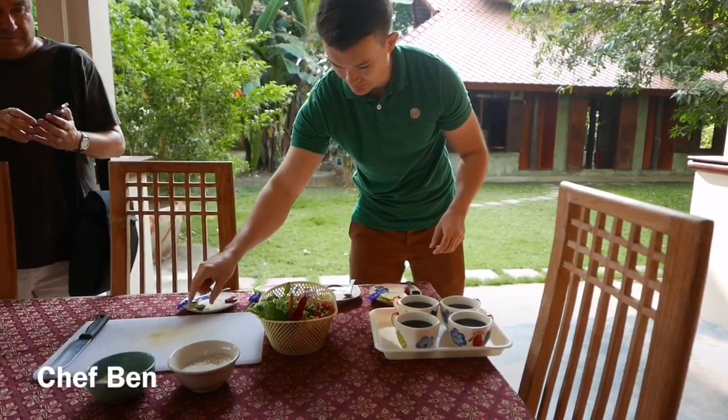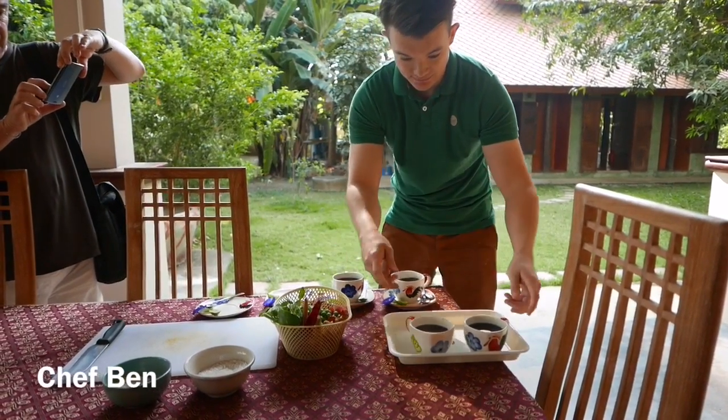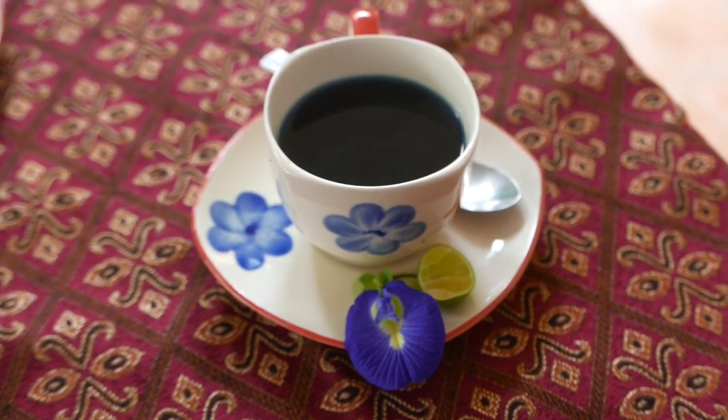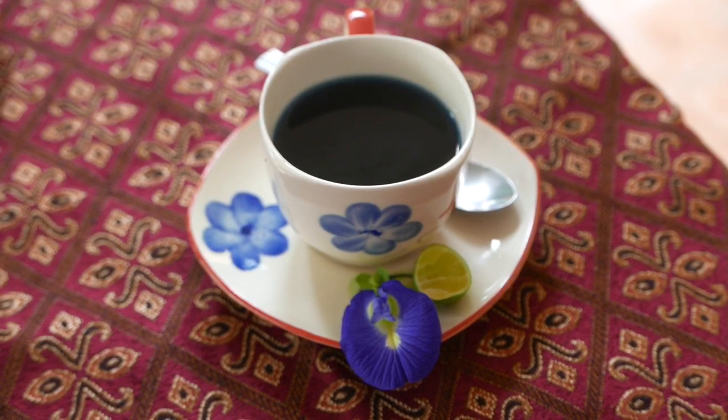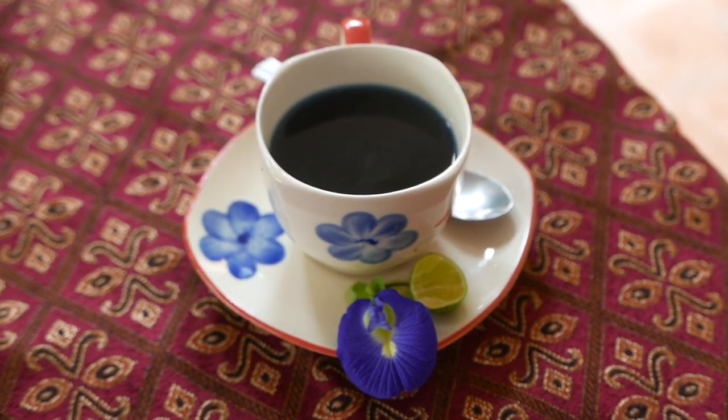We're at the Green Mango Thai Cookery School. That is beautiful. Lovely presentation too. Since we're drinking it, I guess. For the flowers here, I'd like to use this one too — mix with my omelette too.